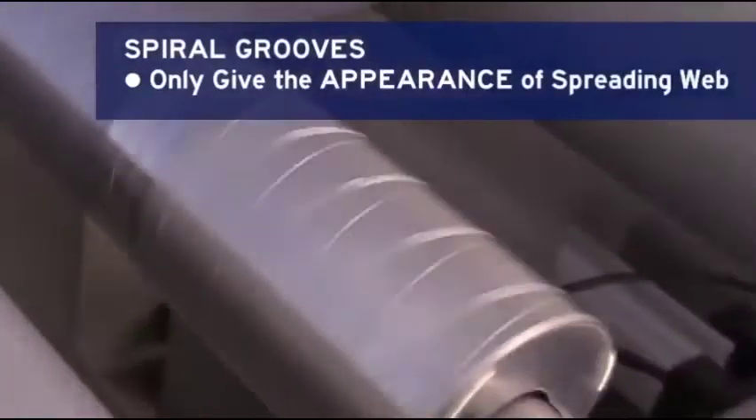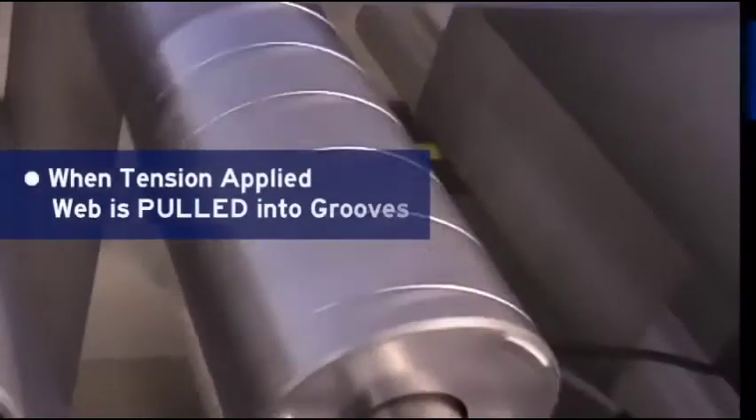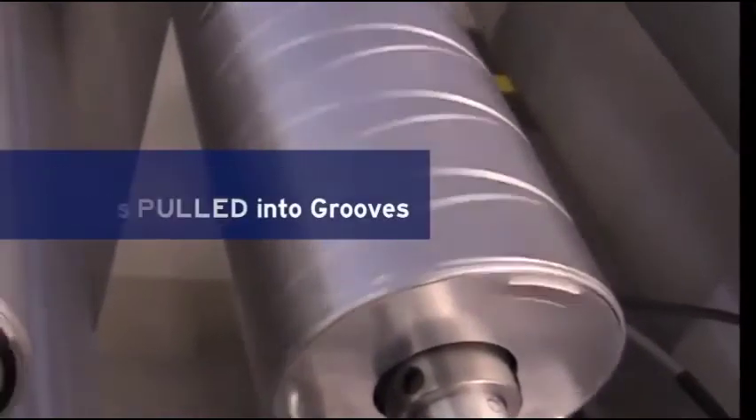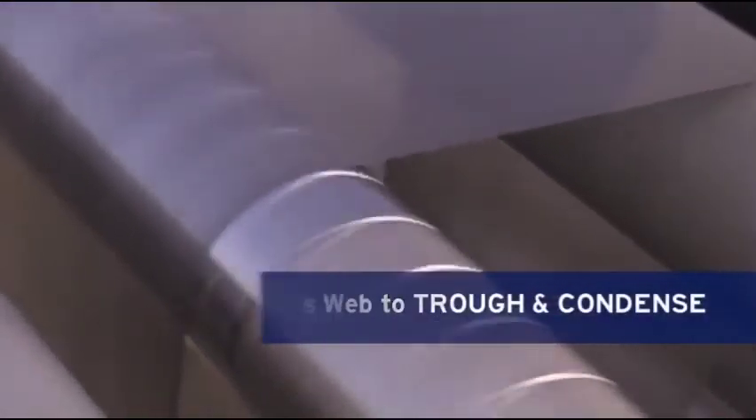Spiral groove rollers have the appearance of web spreading, but do not actually spread. Rather, as tension is applied, the web is pulled into the grooves. This causes the web to trough and condense, which will affect the finished product during the rewind.